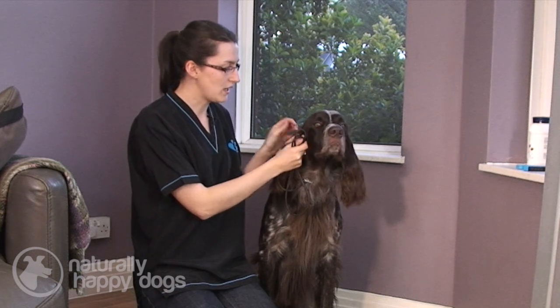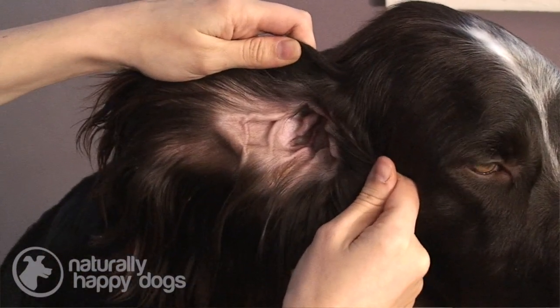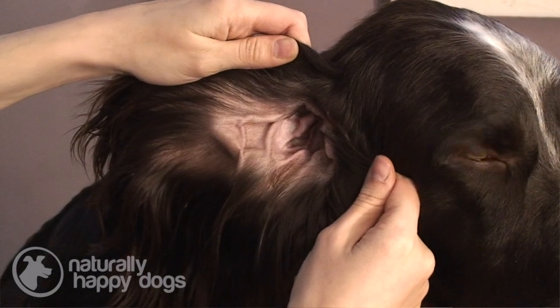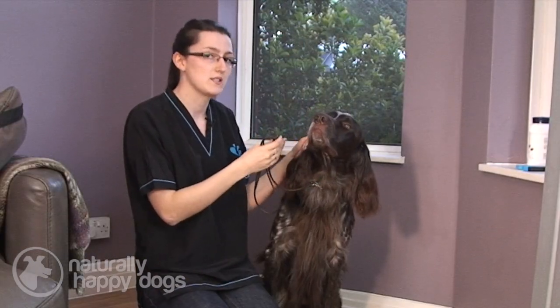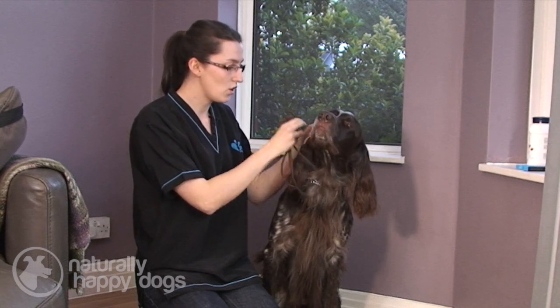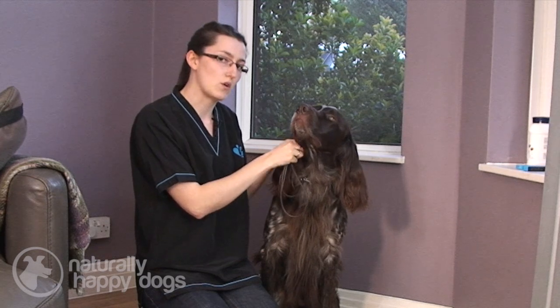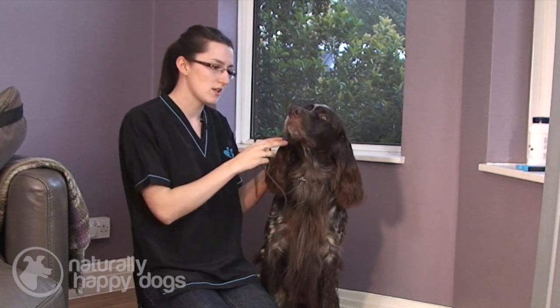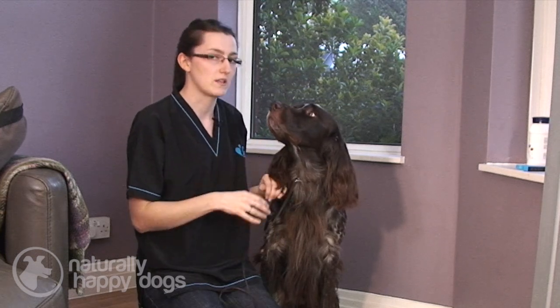When you look at the dog's ear, it should be nice and pink. If it's red, that could indicate there's something wrong, or any blotchiness — that's something to look out for. Also, any kind of dirt or an excessive buildup of wax. If you find a lot of wax coming out of the ear, that could mean there's something wrong. Also, if the dog is constantly scratching the ear, then usually that means there will be something wrong.